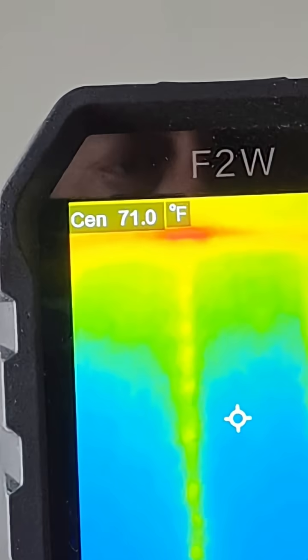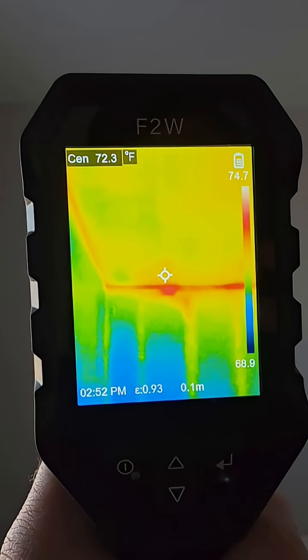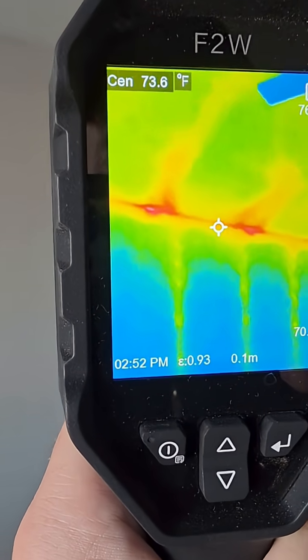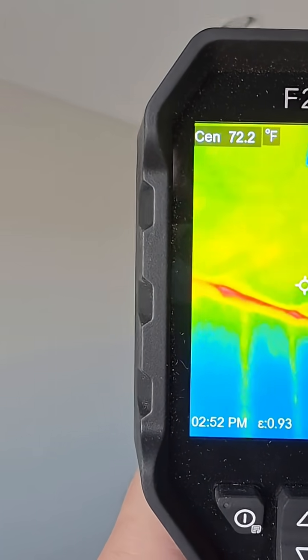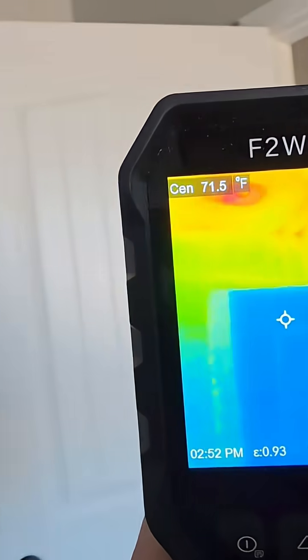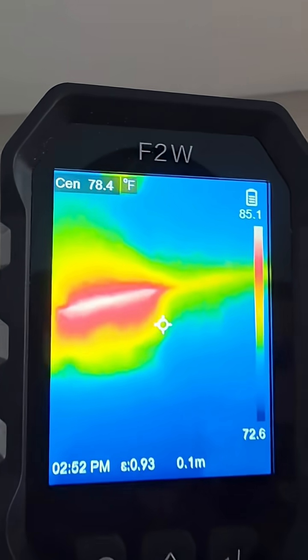You can see the wood in the walls transferring that thermal energy through the sheetrock. Sometimes you can even see the nails — those little red spots are where the nails are. These cameras are really good for finding stuff. I don't always know what I'm looking at, but I'm always looking for anomalies — things that don't look normal, things that stick out.